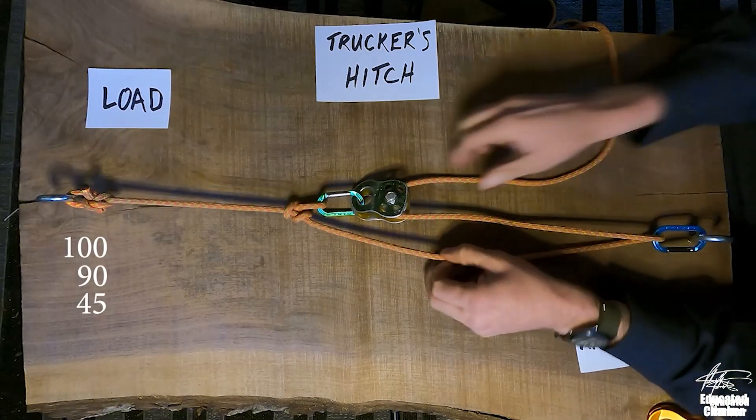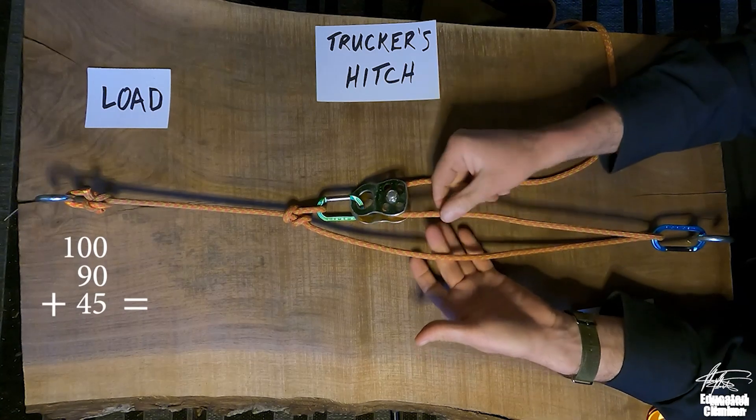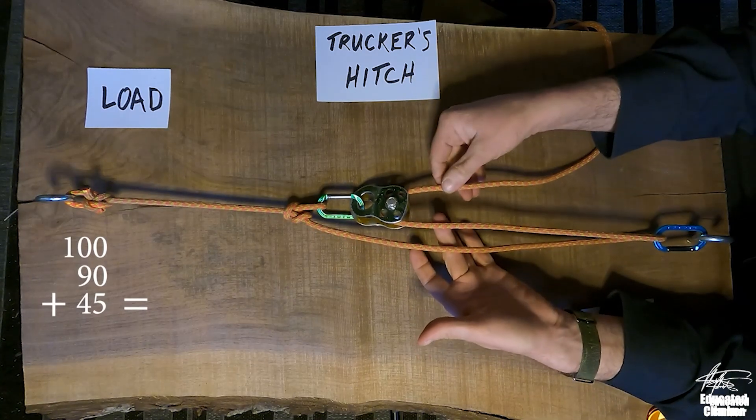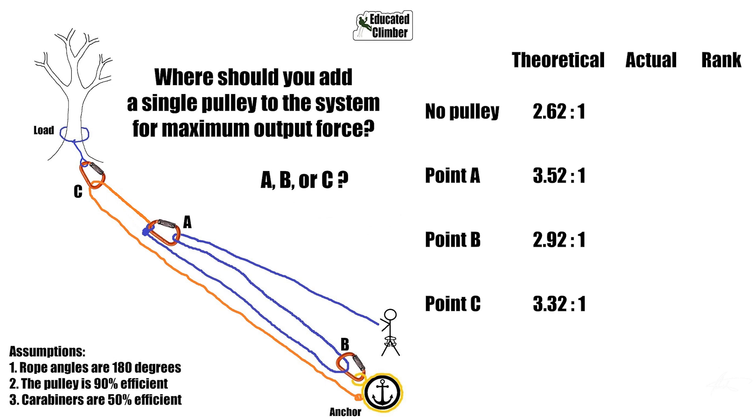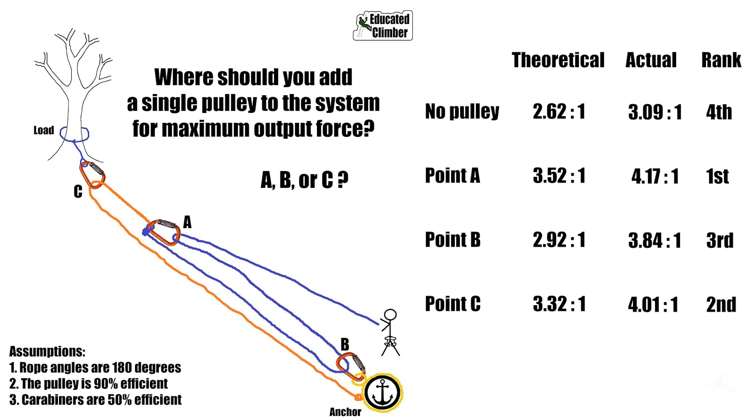The results are in. A week ago I did a video on where to add pulleys to a trucker's hitch, showing how to use math to figure out how forces flow through a system. That's what I did for this example on paper. Looking at the first example — a three-to-one pulling on a two-to-one — the math showed that point A was the best place to put the most efficient hardware, and when we tested it in the field, that's how it worked out.